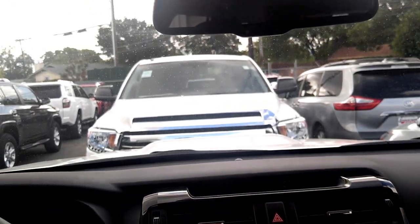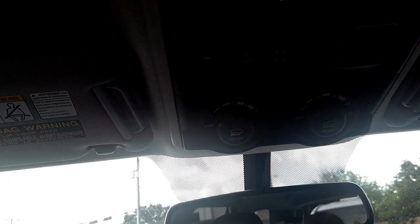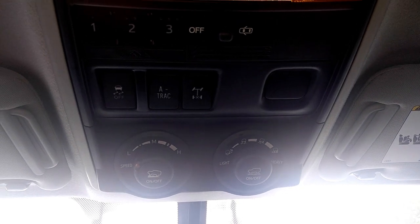We've got some more dials up here at the top, and then you can turn on the light over here. So this is where you control your 4x4.